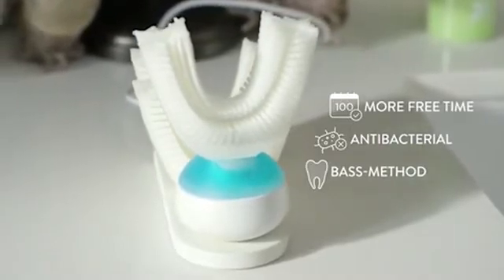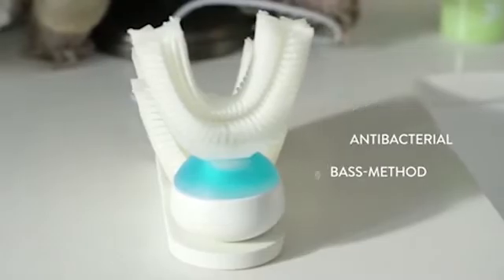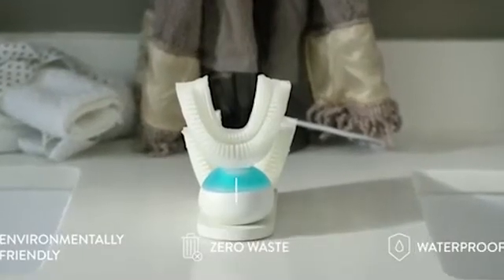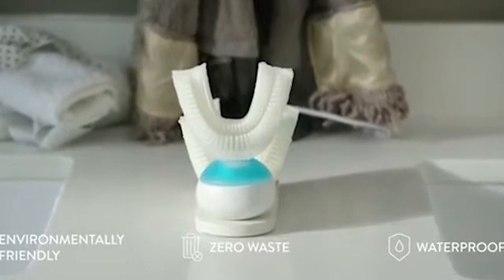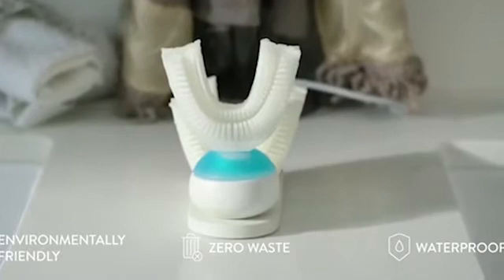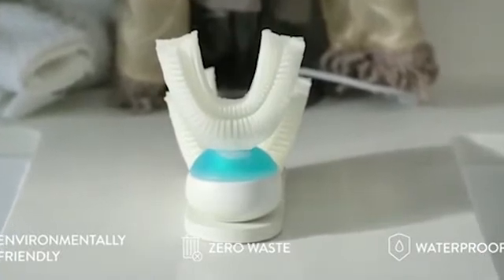It uses the recommended toothbrushing method by dentists. The low voltage technology saves a lot of energy each time you brush your teeth. It uses the perfect amount of toothpaste automatically. Armabrush is waterproof and works with braces and dental prosthesis.